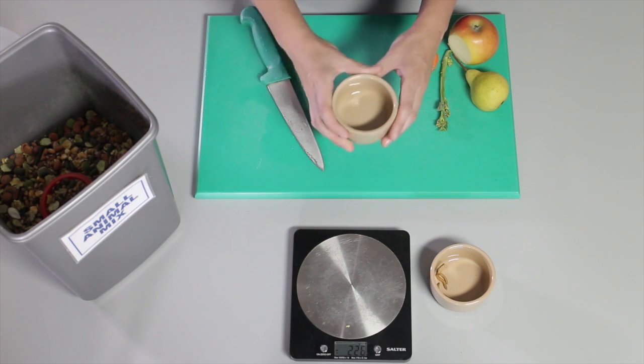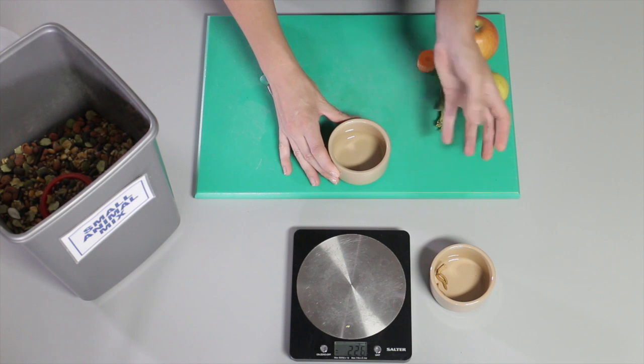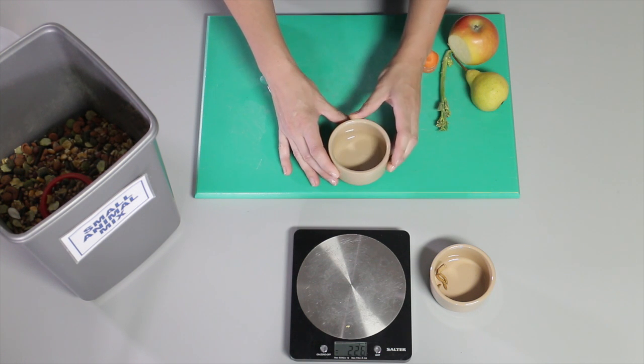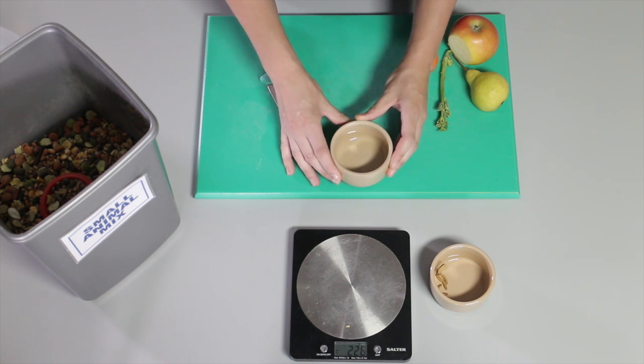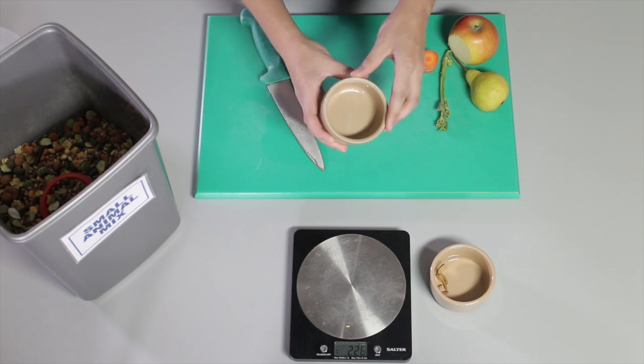I'm going to use this bowl to feed the hamster. This is a shallow ceramic bowl. It's quite heavy, so the hamster who's likely to get inside the bowl won't be able to tip it over. There's no cracks or chips in the top, so it won't injure the hamster in any way.